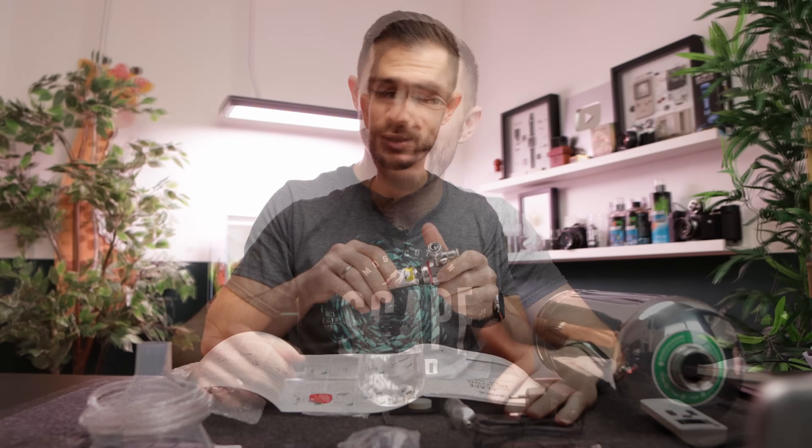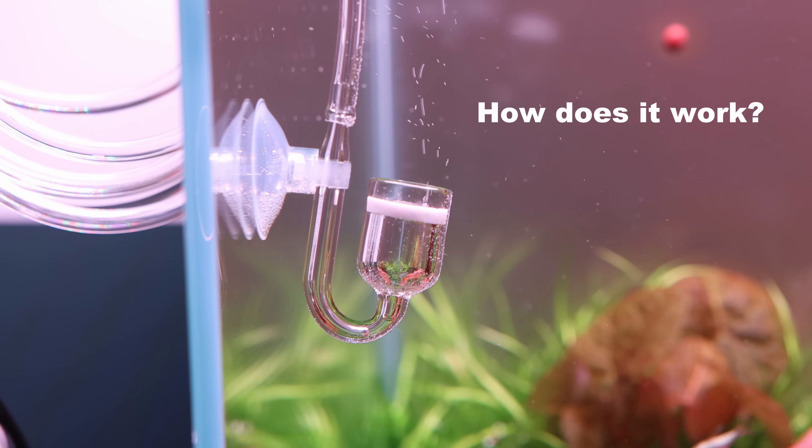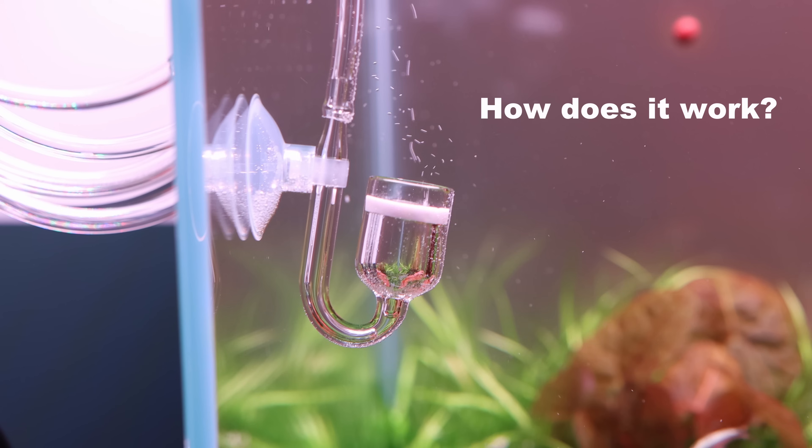In today's video I'm going to assemble the Arca Myescape CO2 system and compare it with a commercial CO2 kit. But before we open the box I would like to explain how the system actually works, and I promise to keep it very, very simple.